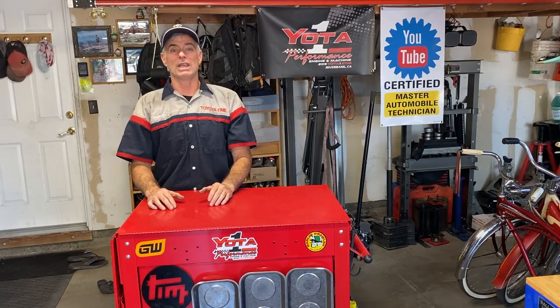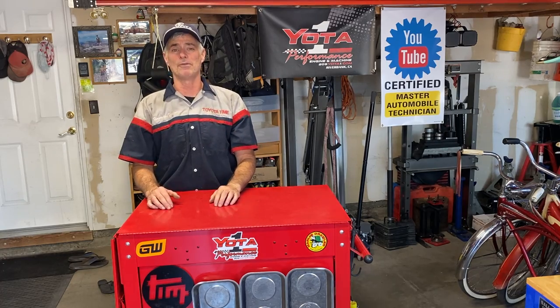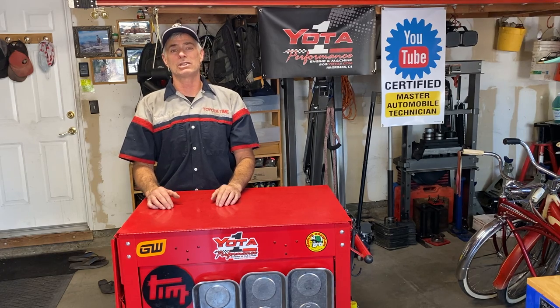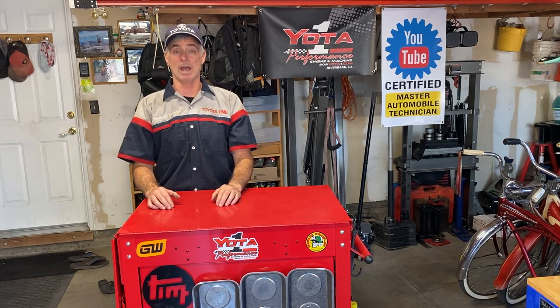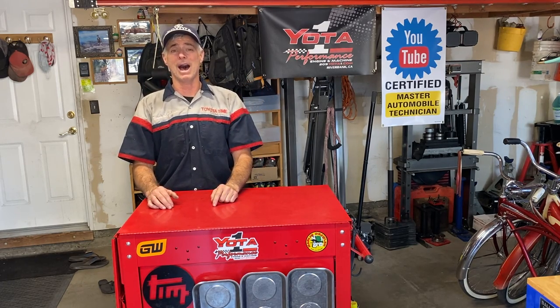With all that said, we thank you for watching Toyota Time with Timmy the Tool Man and Sean. We will, of course, be back with more videos. Thank you for watching and thank you for subscribing. If you have any questions or comments, do that below. Take care, bye-bye.